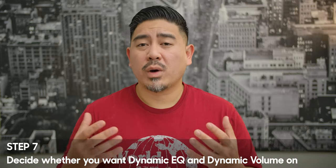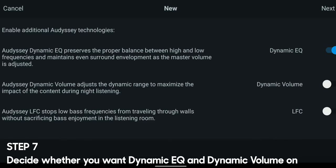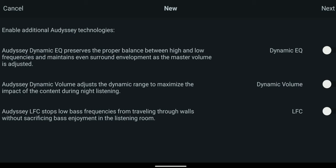Step 7 is to decide whether you want to use dynamic EQ and dynamic volume. Dynamic EQ changes the equalization based on loudness — it has to do with the equal loudness contour curve, which basically says that at lower volumes you're not able to hear bass and treble as well as at higher volumes, so that feature compensates for that. But in my experience, if I'm listening at lower volumes, it tends to boost the bass a little too much for my preference, so I turn that off.